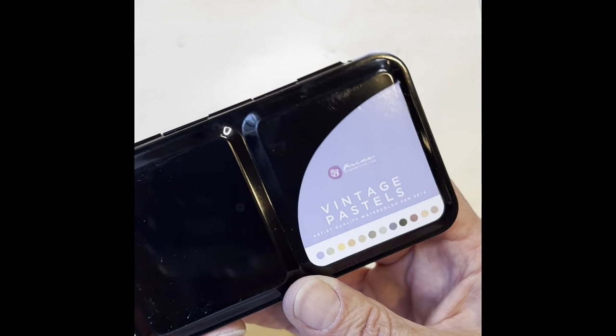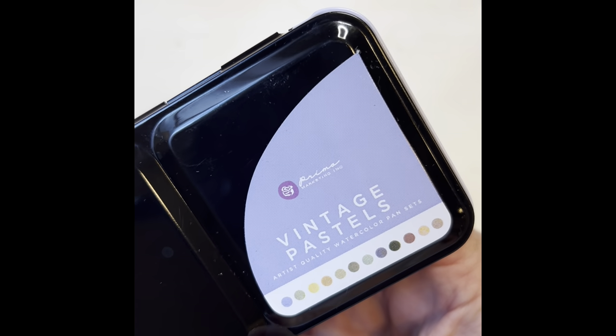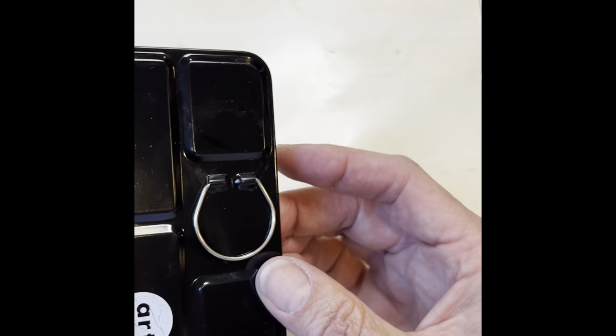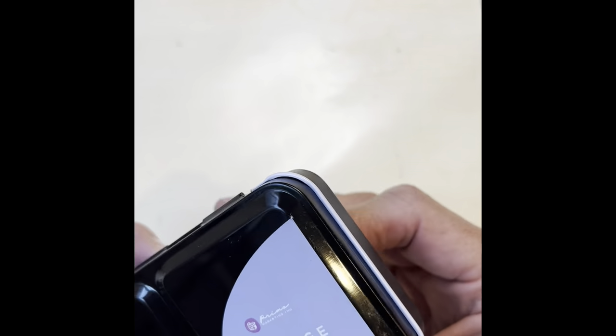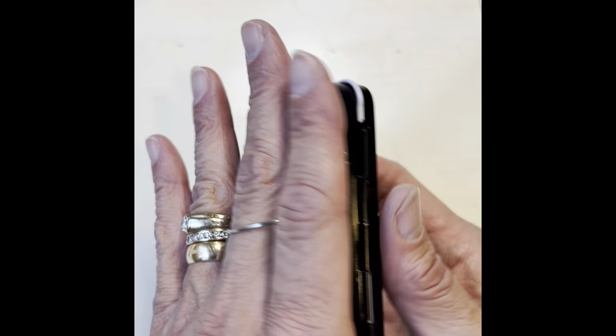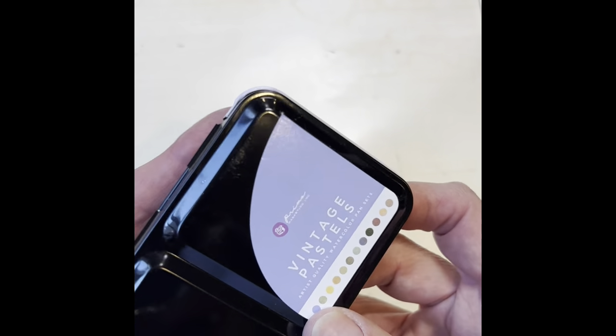Hi there. Today we're going to test these vintage pastels. They are by Prima Marketing and they're sold by Art Philosophy. They're very affordable. The palette is pretty decent if you like to paint with paints in your hands. You can use these for plein air.